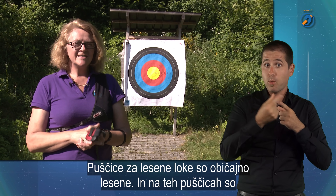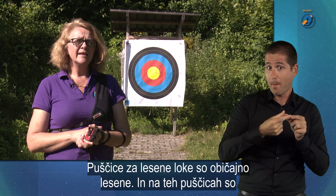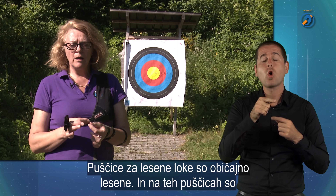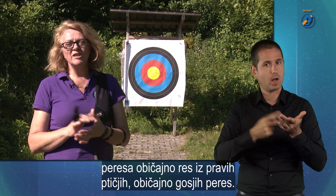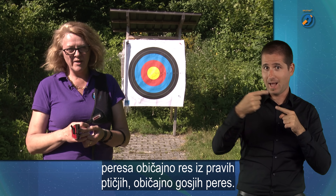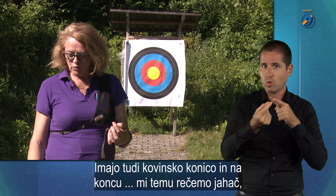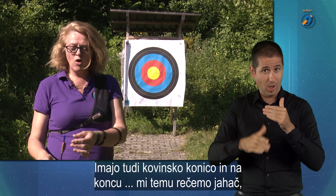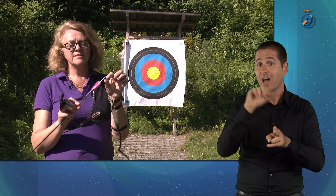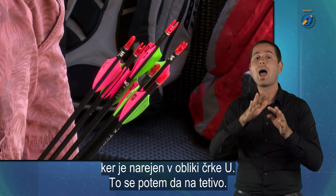Puščice za lesene loke so običajno lesene puščice. V teh puščicah so običajno peresa, običajno iz pravih ptičjih, običajno gosjih peres. Imajo tudi kovinsko konico in na koncu — mi temu rečemo jahač. Zaradi tega, ker je tako narejeno v U, se da potem na tetivo.